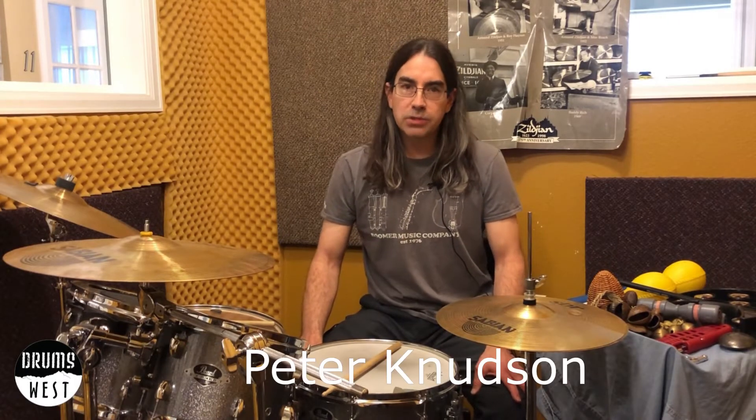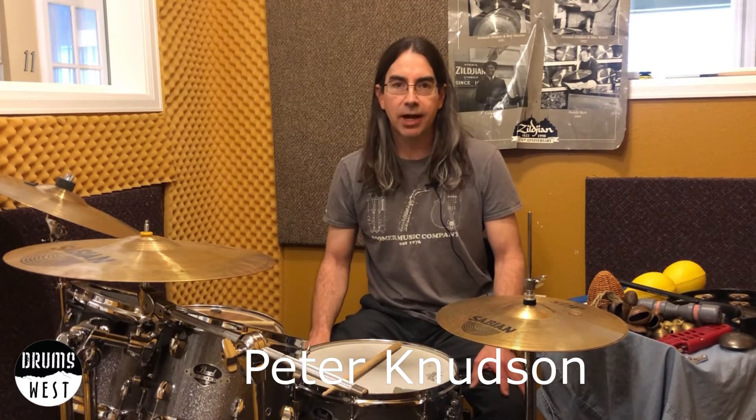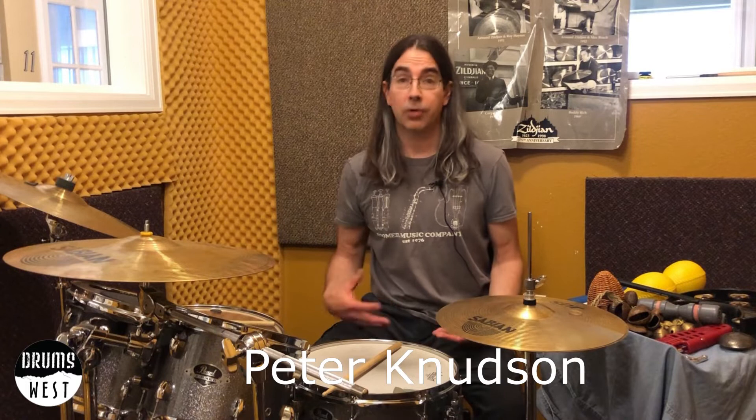Hey, this is Peter with Drums West, and I am here today to show you how to use some small handheld percussion items in conjunction with a drum set. Sometimes you don't always want to use a hi-hat or a ride cymbal, so here are some easy ways to incorporate hand percussion.